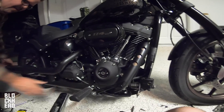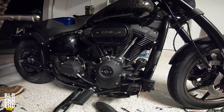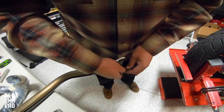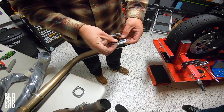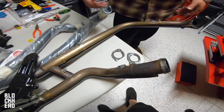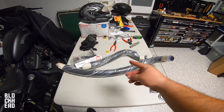We might have to pull these out a little bit. Got it — when you're a professional you can get it off by hand. Boom, done. We could throw this in the trash.